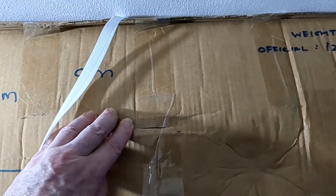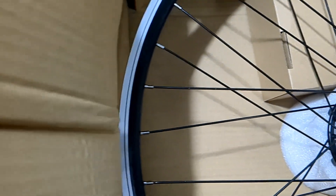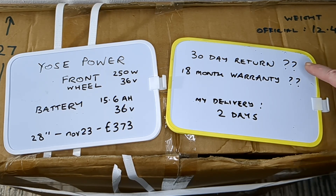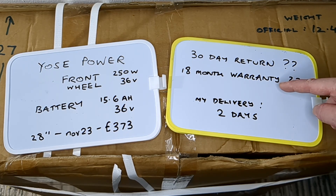Something's sticking out there - I hope it's not the wheel. It was the wheel but it looks okay so far. It got here in two days. This is my understanding but you'll need to check: 30 days if you change your mind, and anything faulty, 18 months.